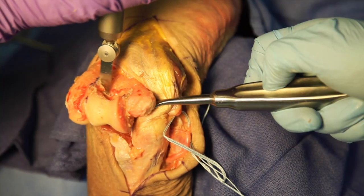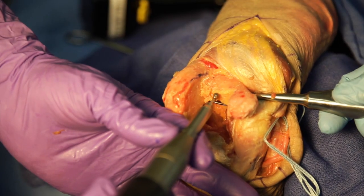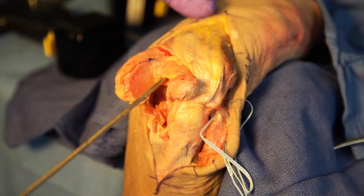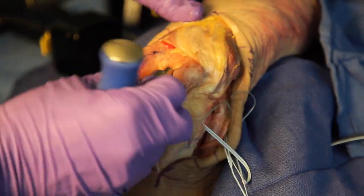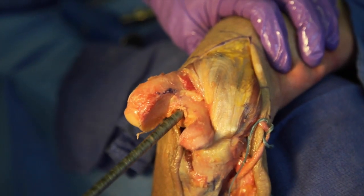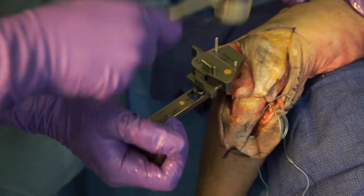The trochlea is removed up to the level of the proximal olecranon fossa using an oscillating saw. The humeral canal is then opened using a high-speed burr and further opened using a T-handle canal finder. The humerus is then sequentially reamed using flexible reamers, and the distal humeral cutting guide is applied.